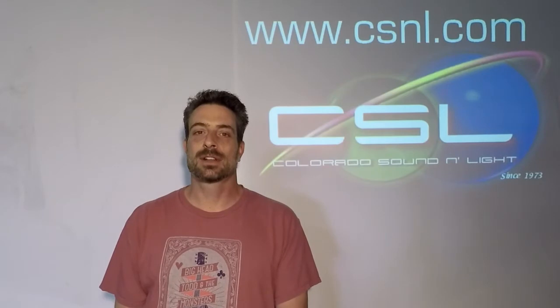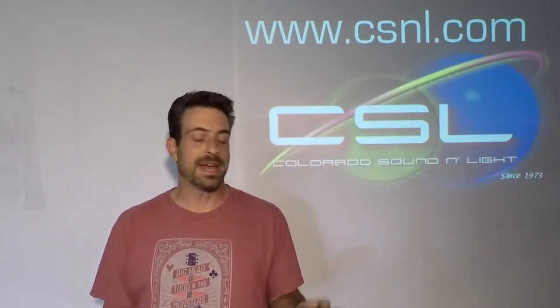Hey everybody, how you doing? Mark with Colorado Sound and Light here today to talk about a new product: the lithium battery power supply. This is a great little tool for doing sound in remote places where you need to power your wireless mics or your mixers or other small devices.